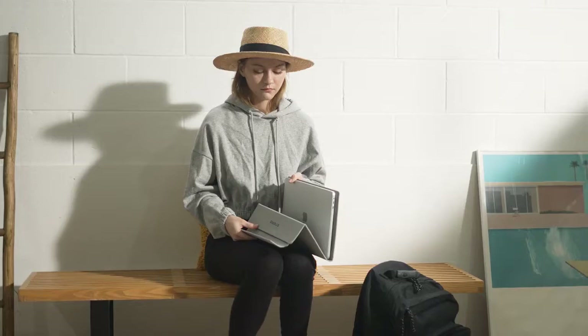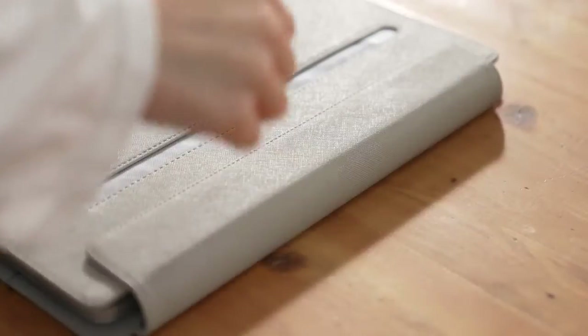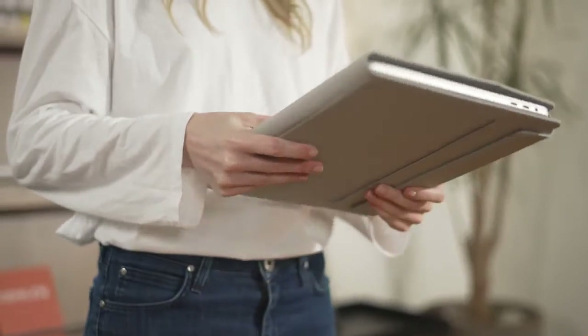Daily life. Travel. Anywhere. Set up your office in 3 seconds flat. And another 3 seconds to go back into the original laptop sleeve. How simple is that?